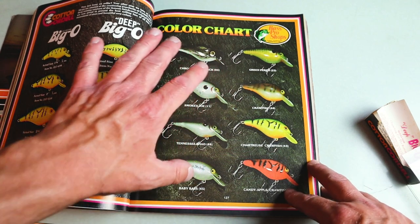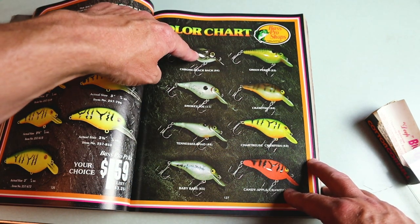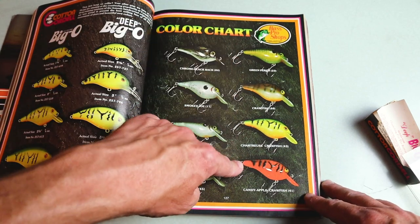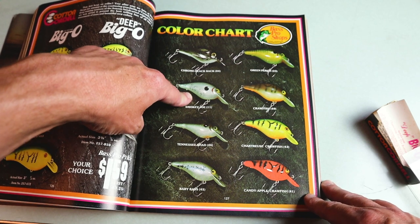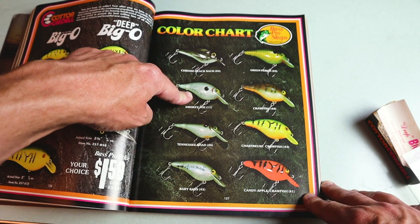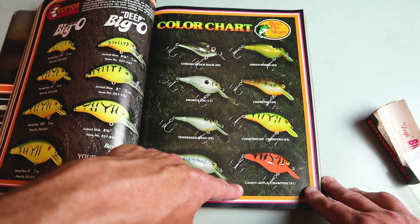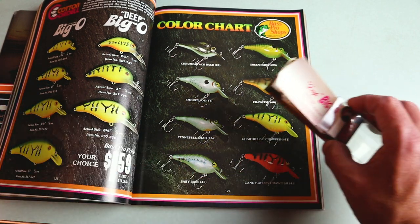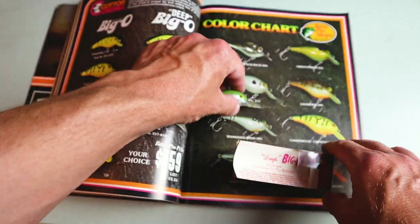Here's the rest of the spread showing the different colors it comes in — I've got a lot more colors than this, so I may have had a later year. It comes in what looks like eight different colors; some are pretty standard for Big O's, like the old Smoky Joe, and some I haven't seen a ton of, like this candy apple crawfish — that's a pretty cool-looking color.